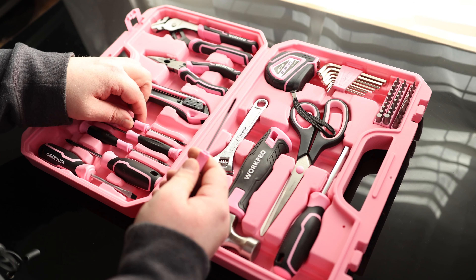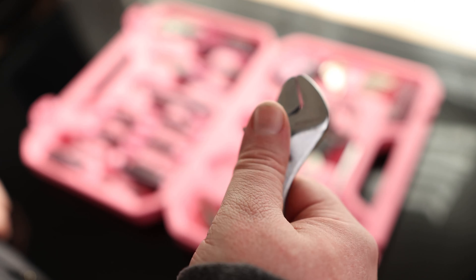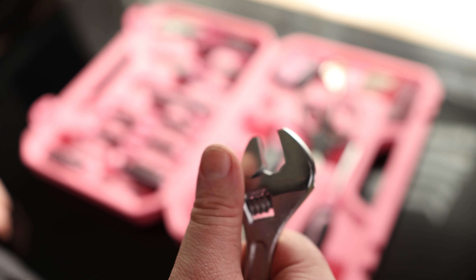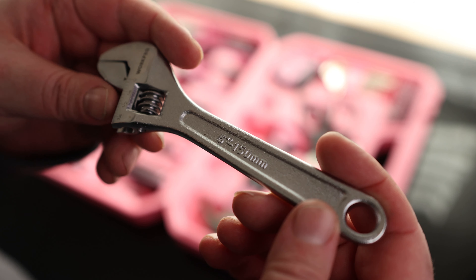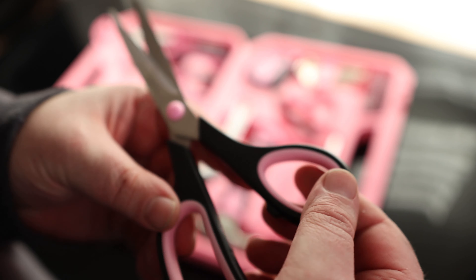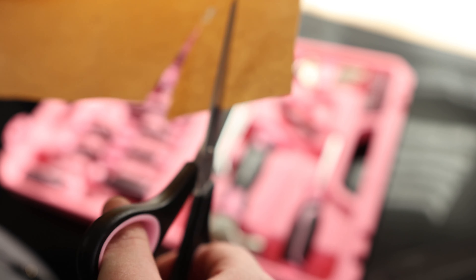We got a bunch of screwdrivers: three sizes of Phillips and three sizes of flat heads. We also have a crescent wrench — very nice feel to the wheel, everything on it seems to be gliding very well, and it's labeled as a six-inch, 150-millimeter. We got some scissors — they feel smooth with friction all the way down, and of course they cut beautifully.